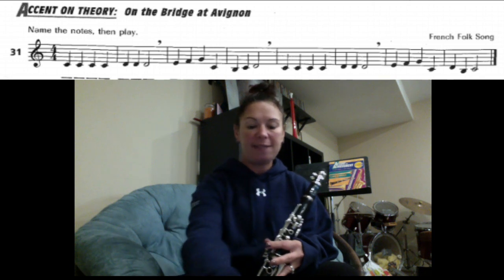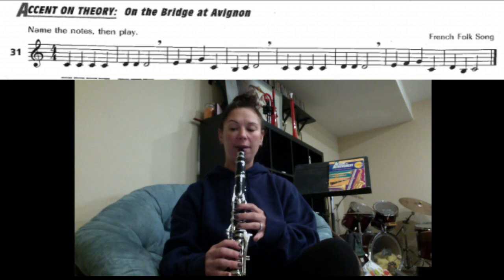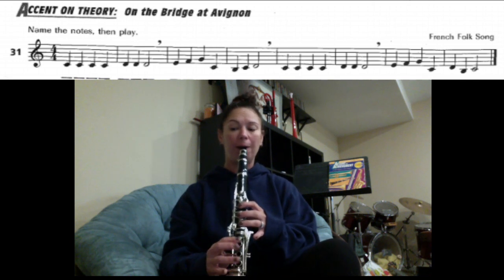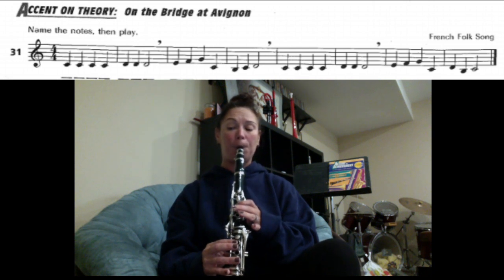We're going to do this at a metronome marking of 60. Try your best to stay along with the beat. 1, 2, 3, 4. Great job.